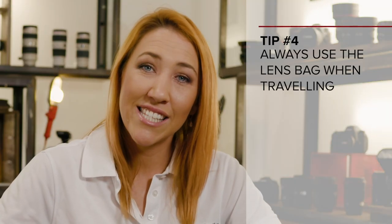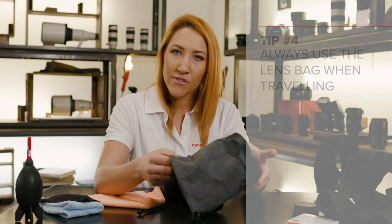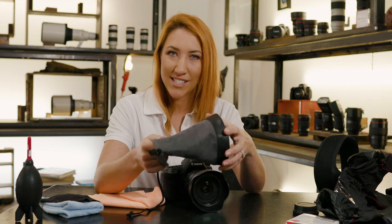When we talk about protecting our lenses while traveling, I always make sure that I use the lens bag. If you detach your lenses from the body — which you should do when you're traveling — just pop your lens in something like this to keep it safe when it's in your camera bag.